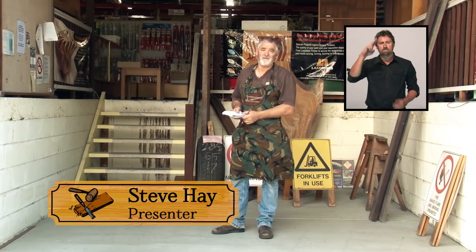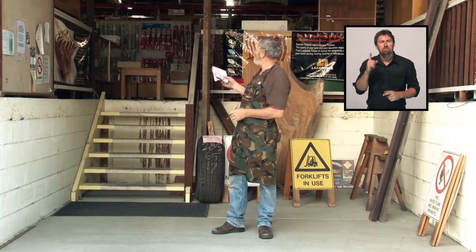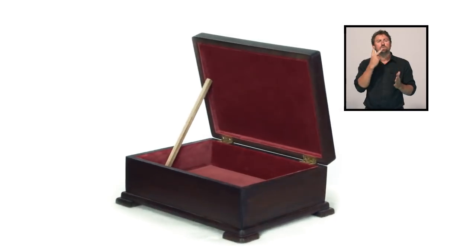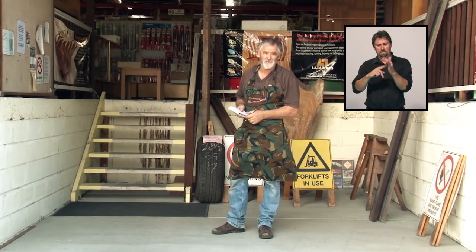G'day, I'm Steve and welcome to Woodworking Masterclass Season 2. I'm not in my workshop today. Season 2 is going to be focused on box making, and instead of going to my own personal timber stash, I thought I'd come to a timber merchant to give you an idea of what choices are available to you other than your normal hardware stock.